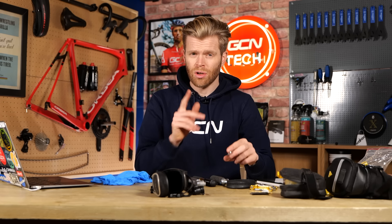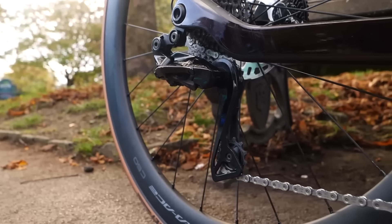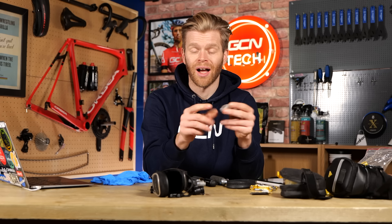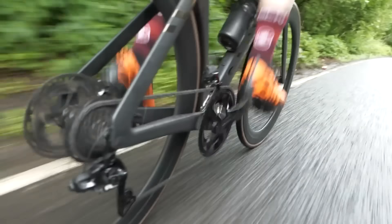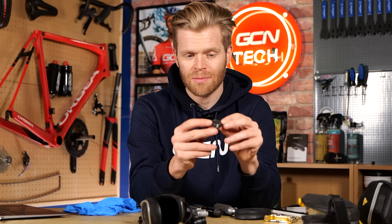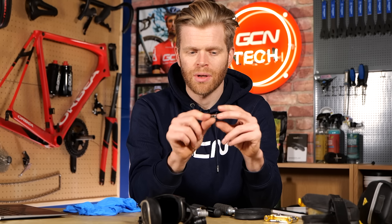Something else I carry these days, which was not included in Si's video because that was eight years ago, is little coin cell batteries, because so many things on our bikes now use these. If you're using a wireless electronic groupset, the shifters have coin cells in them. If they go on you, you're going to want to replace those during your ride so you still have gears. Heart rate monitors, power meters — all sorts of stuff uses these batteries. Having a spare is a really good idea. I buy them in bulk to save money, cut out the excess packaging, and just pop one in. It doesn't take up much space.